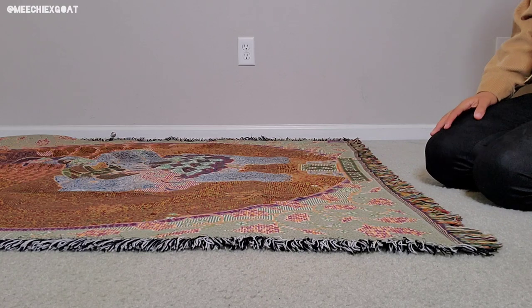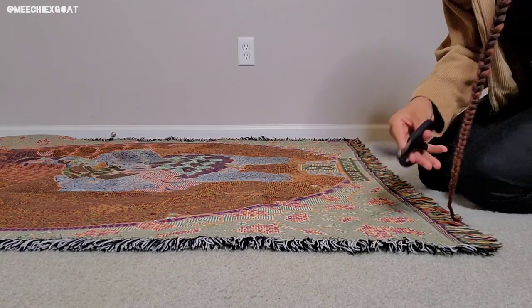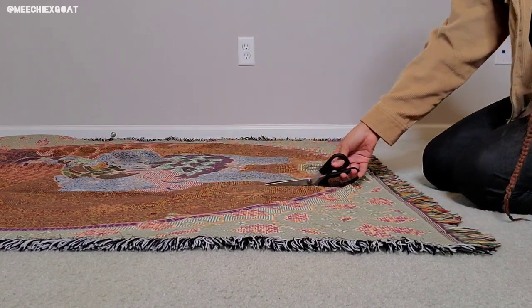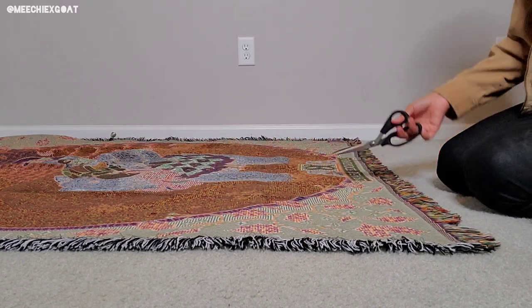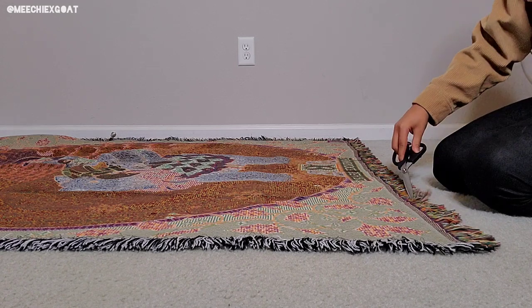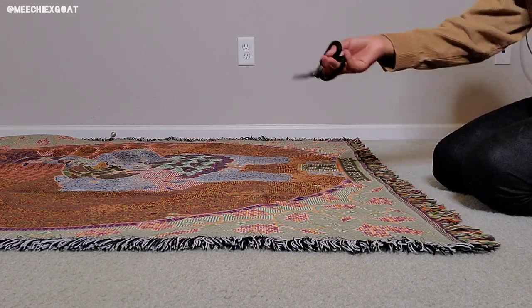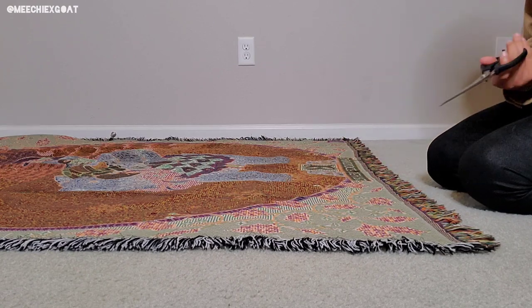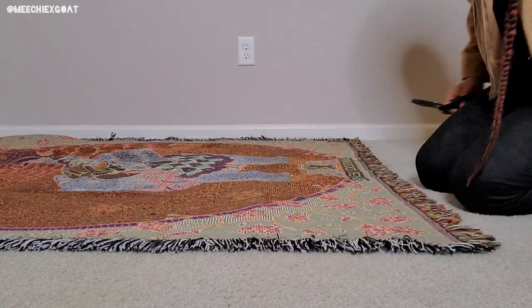What I'm thinking is tote bags are kind of horizontal, so I'm thinking a decent-sized tote bag about this big. Then I'll take another corner that already has the tassels, so we'll have tassels all around the bag. Then I'll use the tassels for the strap as well — that's what we're gonna do.